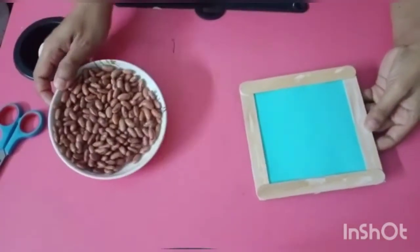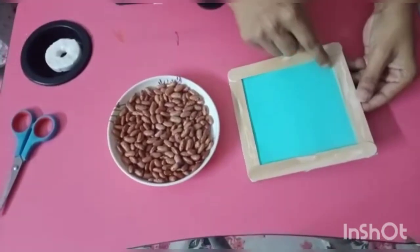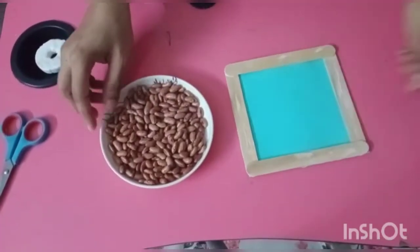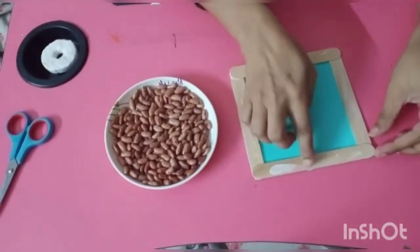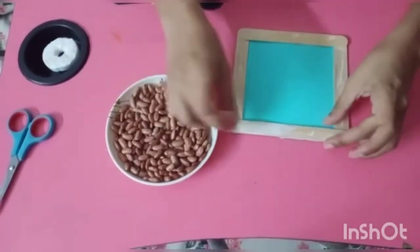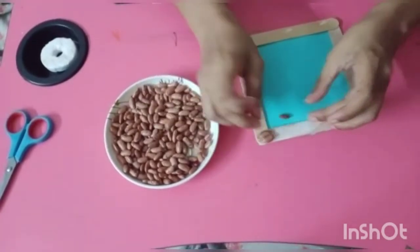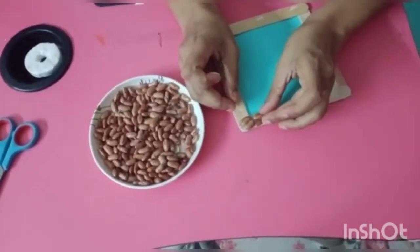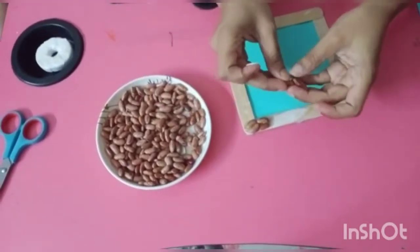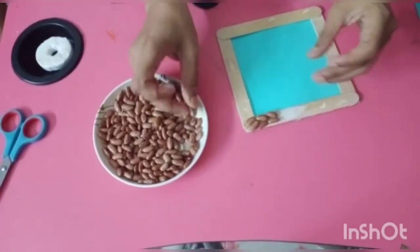Now we will take these kidney beans and paste them on the ice cream stick, just like I am doing. Like this.